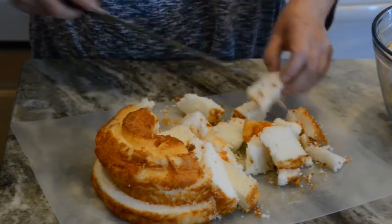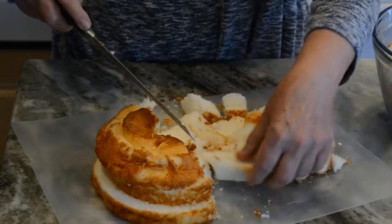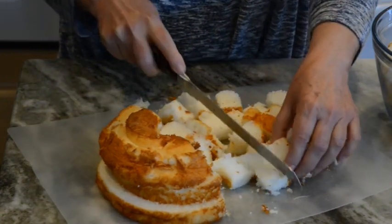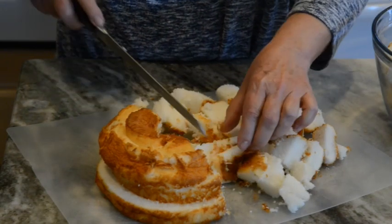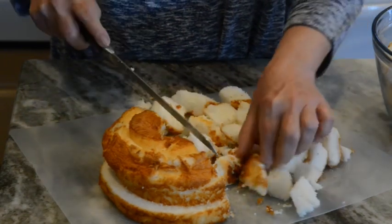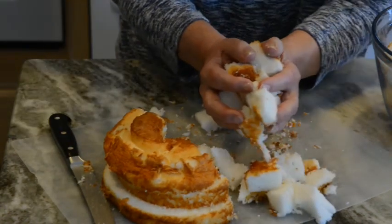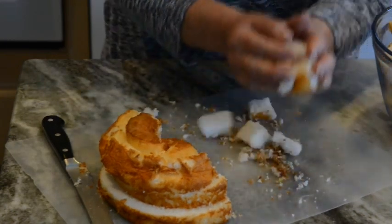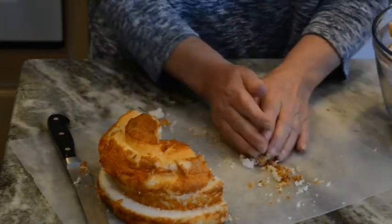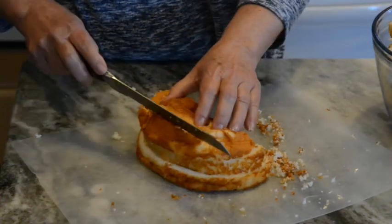So now I'm just cutting these into chunks or cubes. Angel food cake is very soft — it's actually very good, made with egg whites. Now I'm going to take these cubes and put them in my big bowl. It'll be fun when it comes time to be mixed but you'll see how I do it.